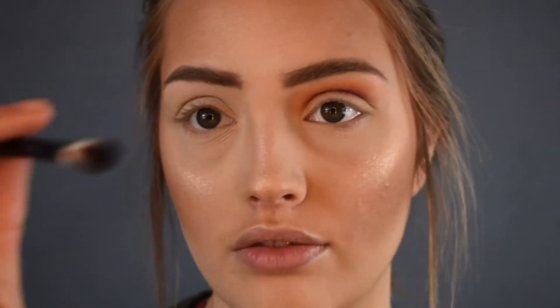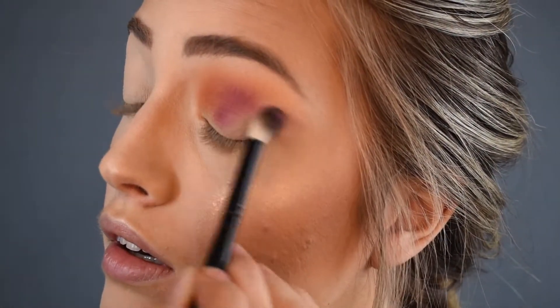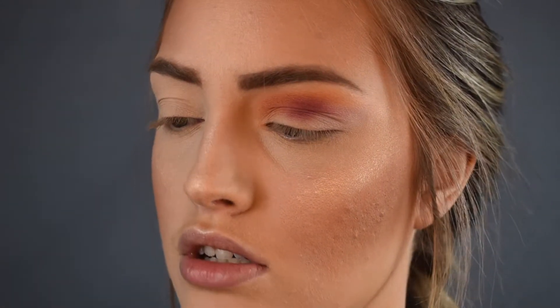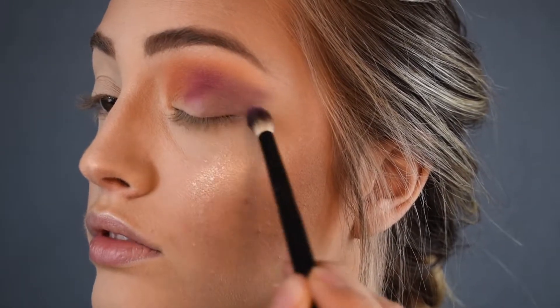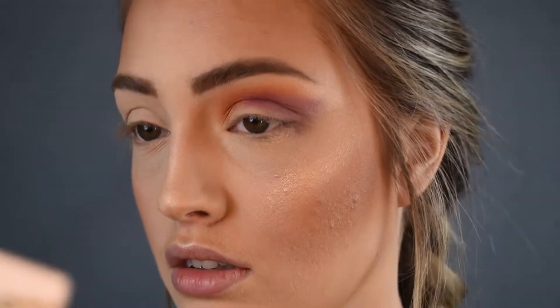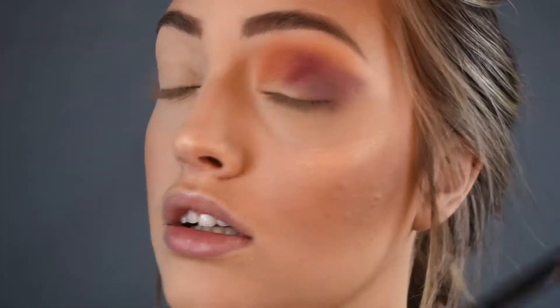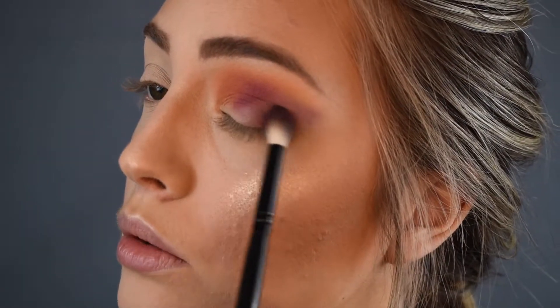I will be using this Morphe Fluffy Brush — it's kind of like a C44 Pro Blending Brush — and I'm using Kind from the BH Cosmetics Palette. It's a lot lighter than I thought, so I'm just going to use Confident with the same brush on the outer corner. This is also kind of my first time using this palette. It's purple, so I'm bringing this onto my lid on the outer corner and blending that out.